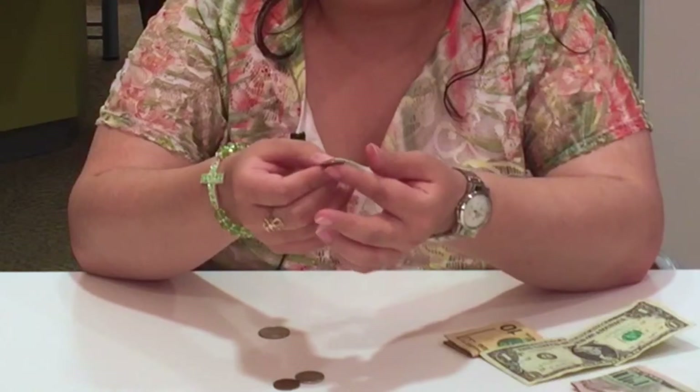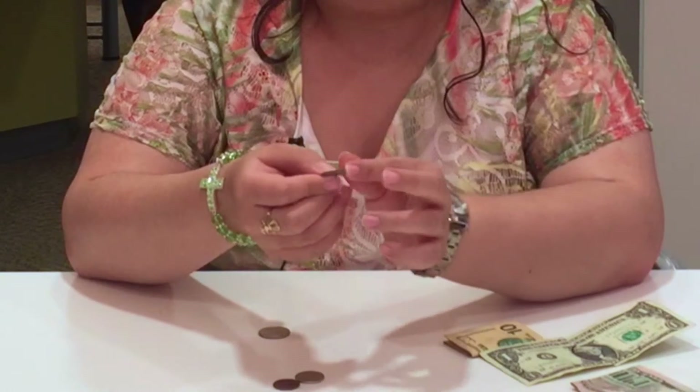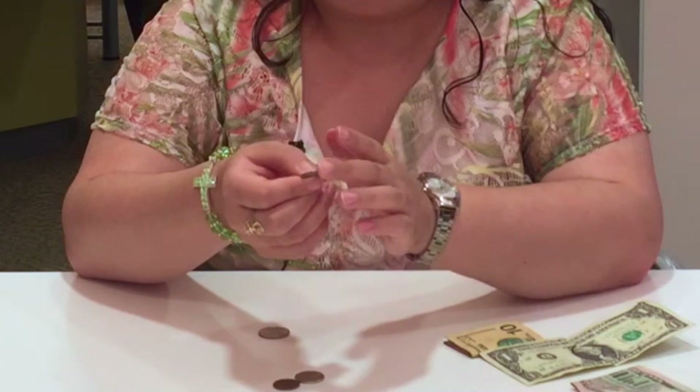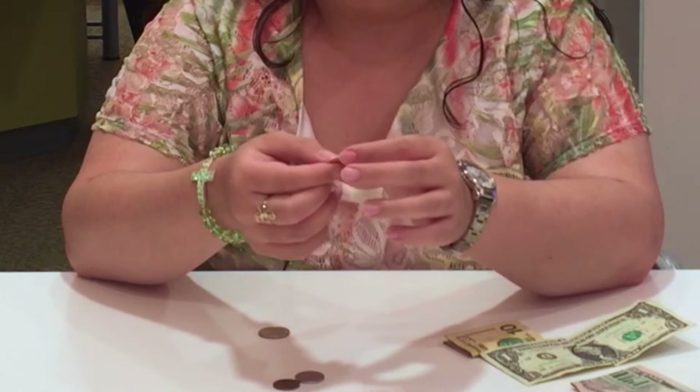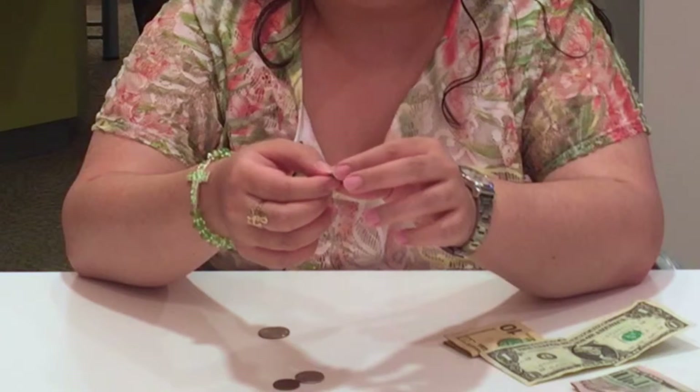Now with the dime — that's very easy. It's the smallest coin, it has ridges all around that you can feel with your fingertip, and it's very thin as well, probably about as thin as the penny.